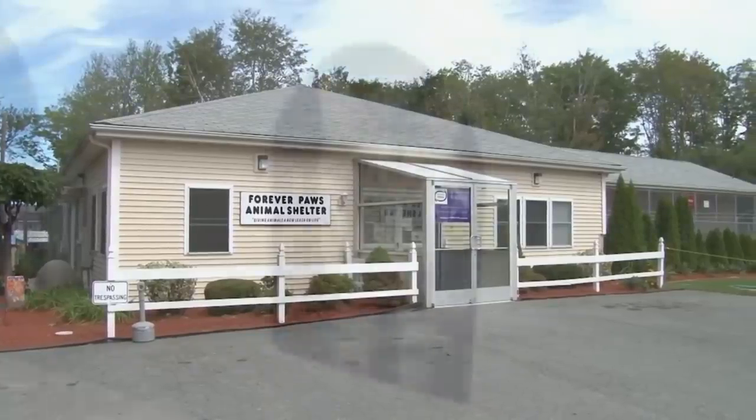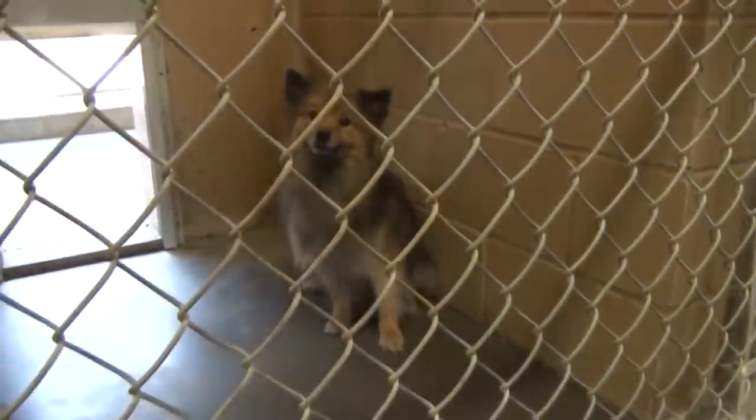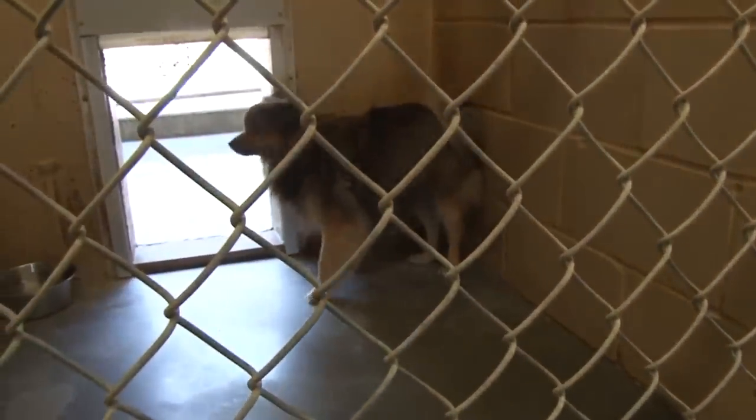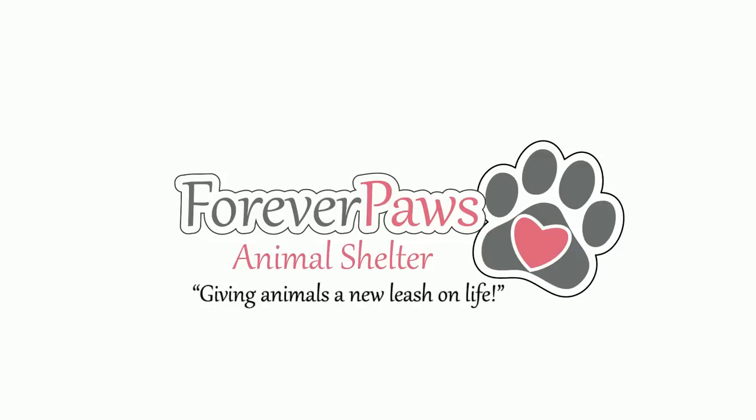At Forever Paws Animal Shelter, our mission is simple: place these valued animals in loving homes. Forever Paws Animal Shelter, giving animals a new leash on life.